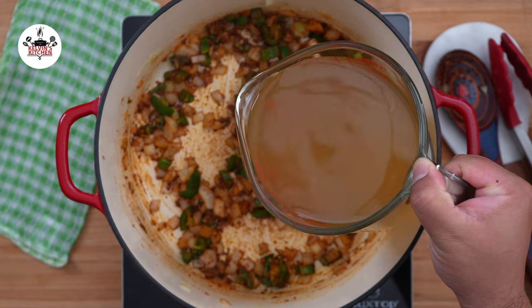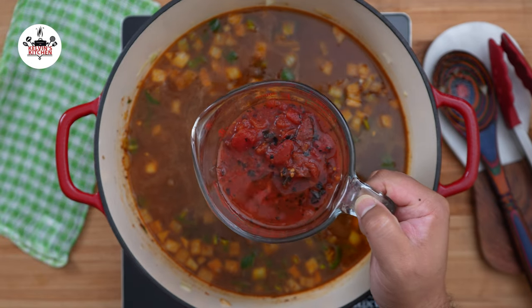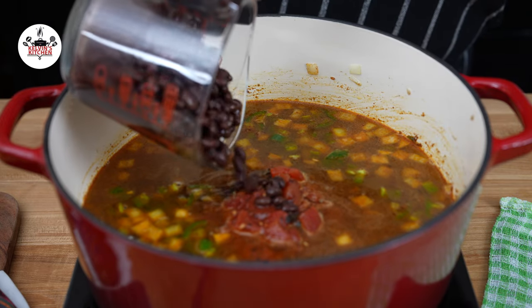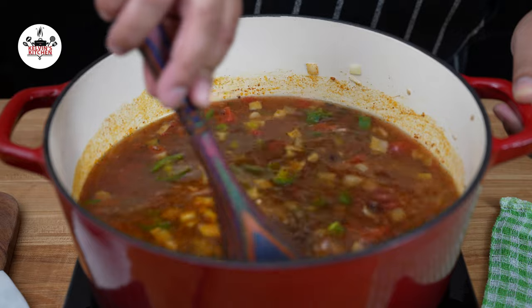Then add six cups of chicken broth, followed by one 15-ounce can of fire-roasted diced tomatoes, and one 15-ounce can of black beans, drained. Give that a quick stir and bring the pot to a boil.